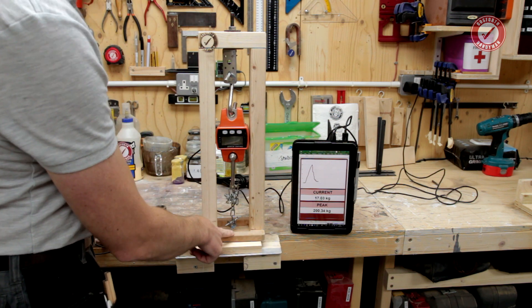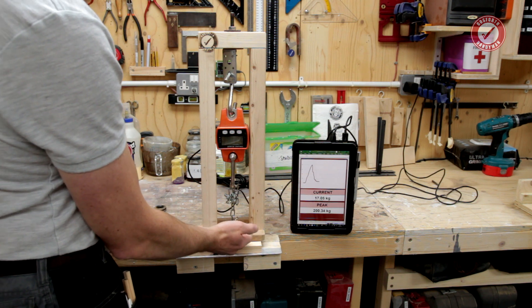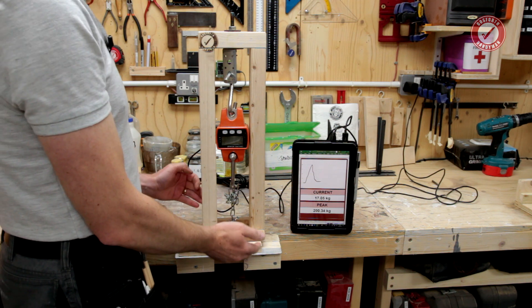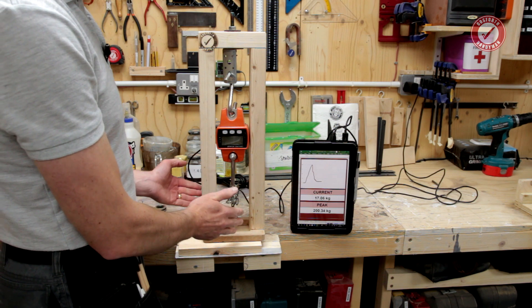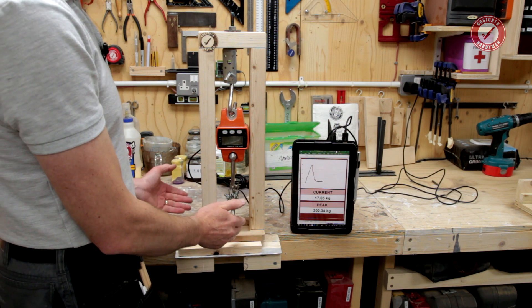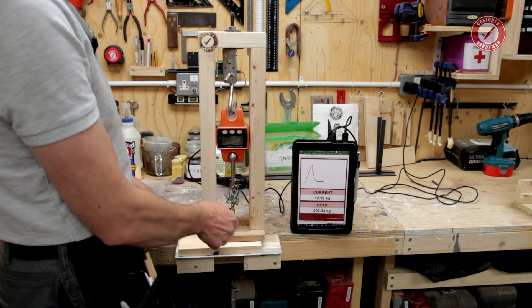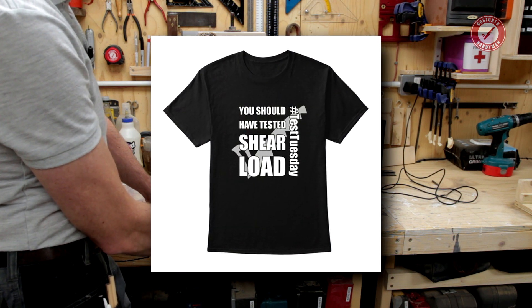To everyone who says I should have tested shear load — the whole purpose, as you'll be more than aware if you know what I'm doing here, is that we need to run a comparative test between different products. And if we don't keep it as the same test methodology for everything, then you can't compare the results. So everything is axial load tests on these particular tests. And for everyone who gets that, there's even a t-shirt for you on Teespring.